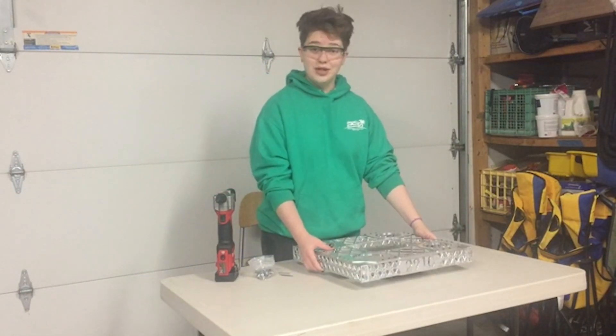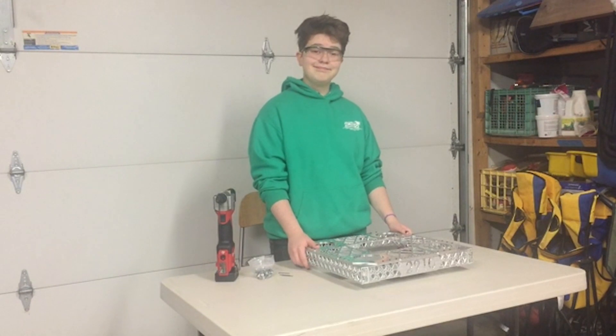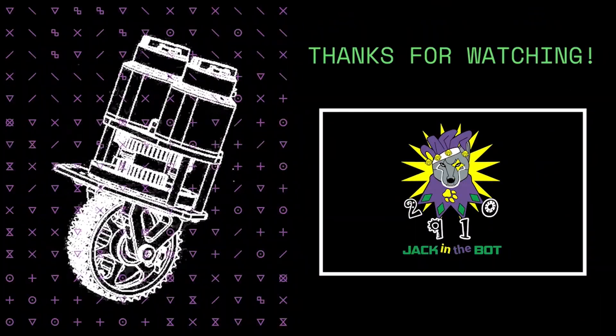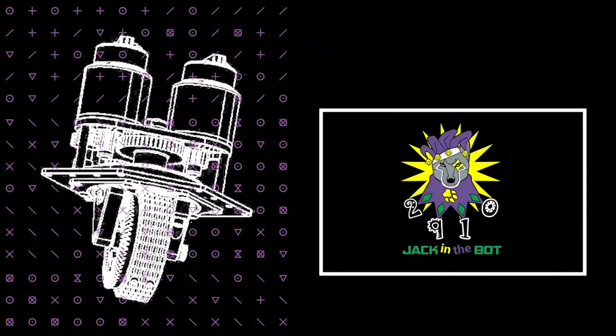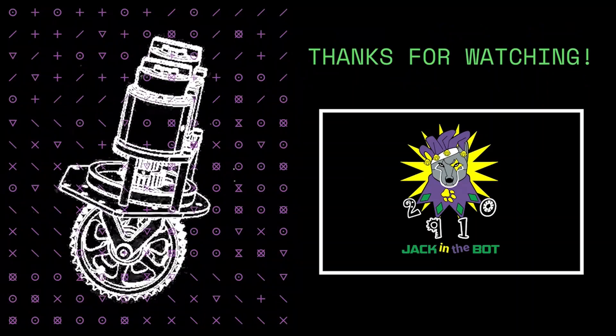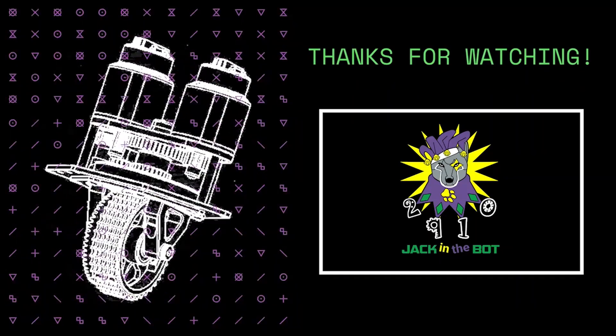Thank you so much for watching and we will see you next time. Bye-bye!